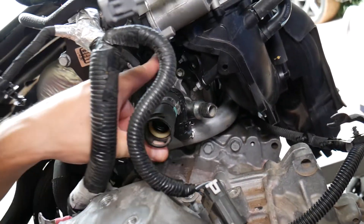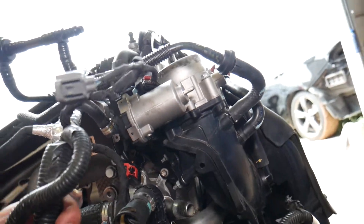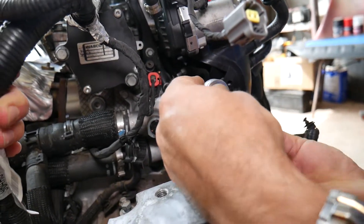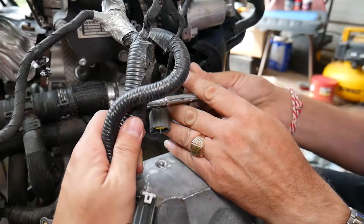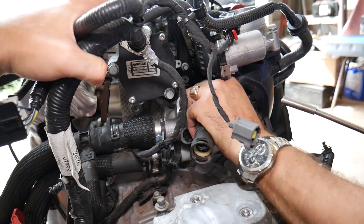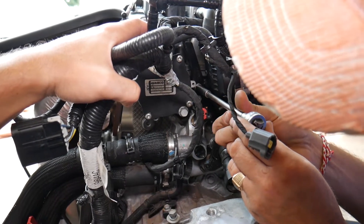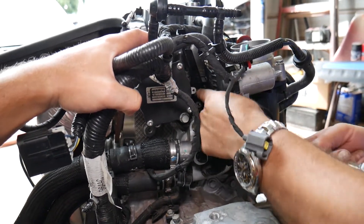Use an 8-millimeter socket to remove the two bolts that hold that bracket. You can see both of them. Get one on top — one is coming out, then the one on top.